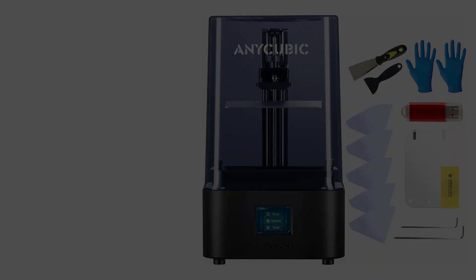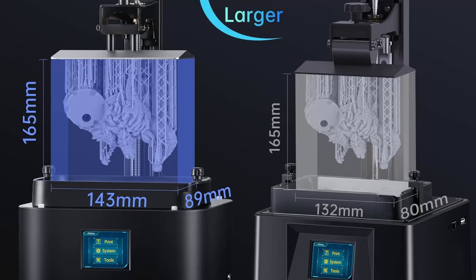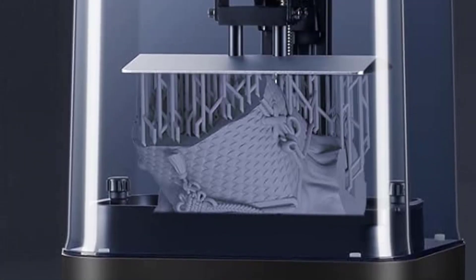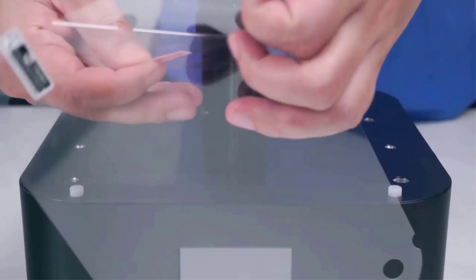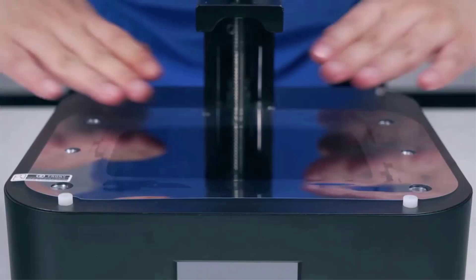The Anycubic Photon Mono 2 adopts a 6.6-inch 4K Plus monochrome LCD screen with a HD resolution of 4096 by 2560, which can better restore 3D printing models and present more subtle details. The ultra-large scratch-resistant screen protector helps to prevent screen scratches and resin penetration. With up to 95% light transmittance, it can fully protect the LCD screen while ensuring printing accuracy.